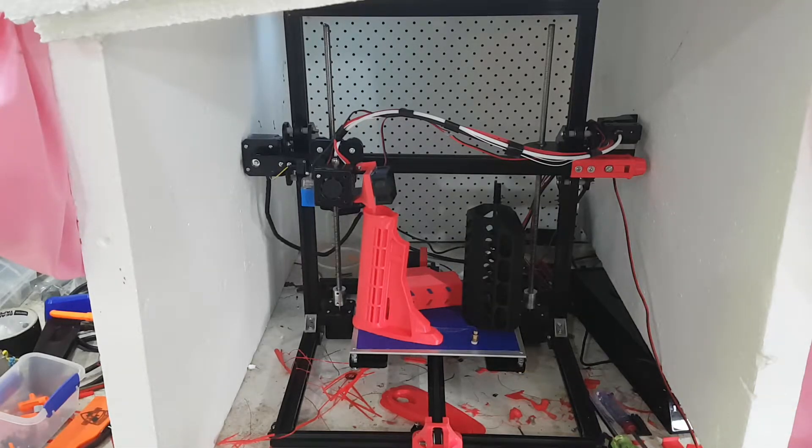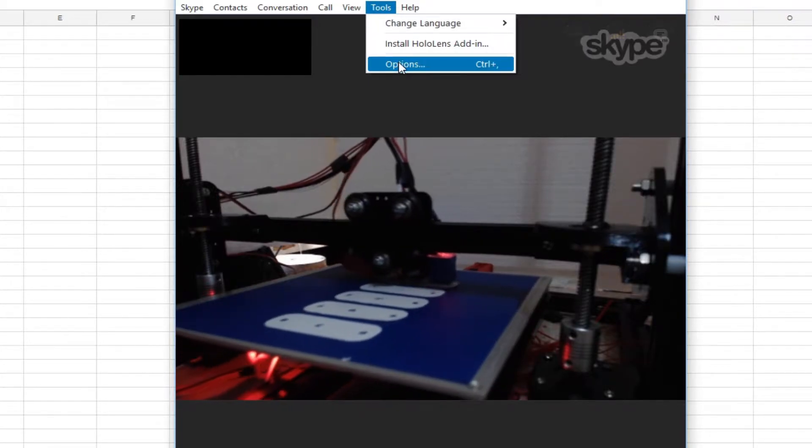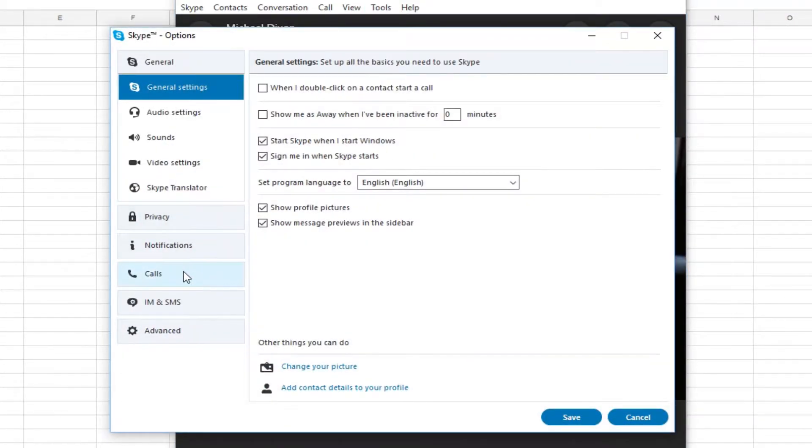I set up remote monitoring of my machine because I print in the garage and I was sick of coming in and out, especially since it's an external garage and it's winter here — rainy and cold. You can set up Skype as a new user, call it, and set Skype to automatically answer the call and start the video, which was a really awesome way of monitoring your prints. I'll show you how to do that.